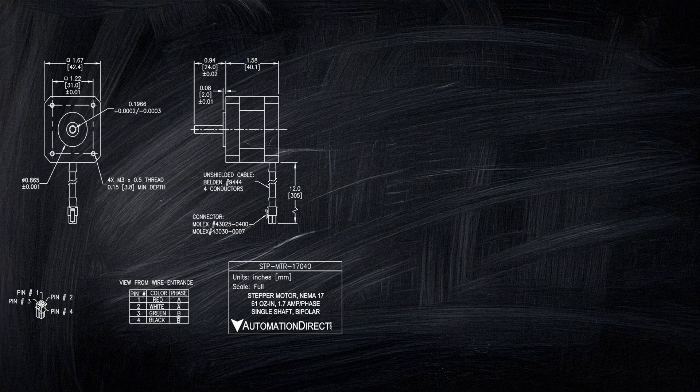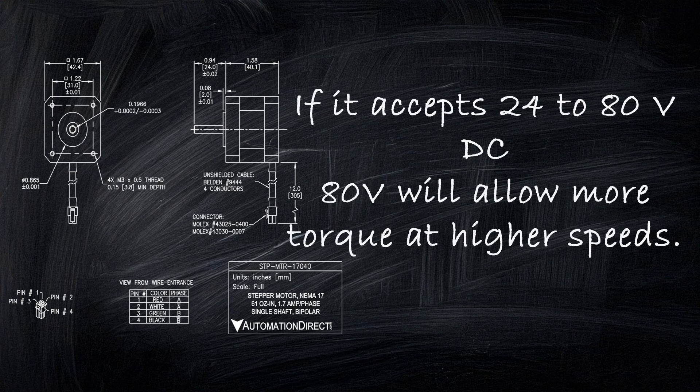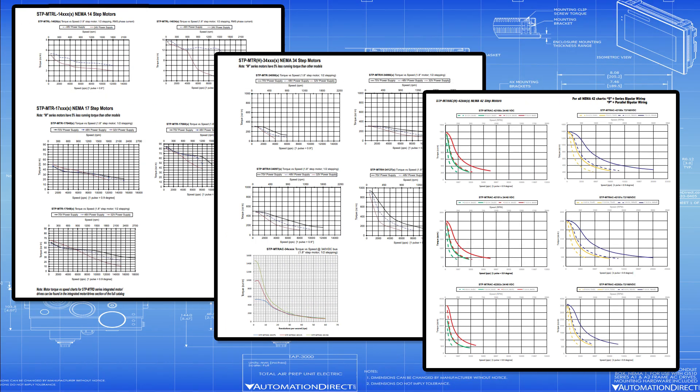Want more torque at higher speeds? Feed your drive the highest voltage it can handle. If it accepts 24 to 80 volts DC, using 80 volts will allow your motor to output more torque at higher speeds than it would at 24 volts. All our stepper motors have been tested, with torque and speed curves documented at various voltages and speeds.